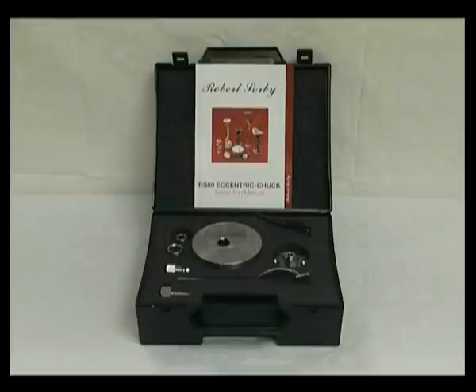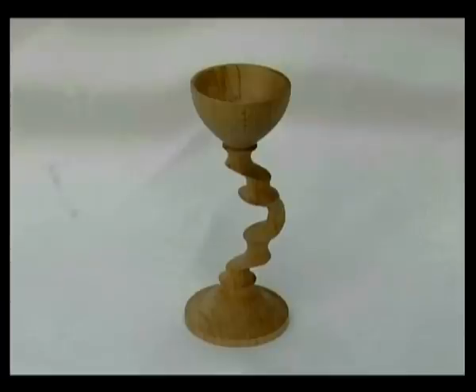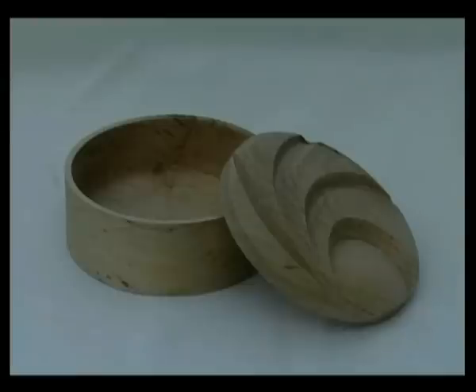In this presentation we will take an in-depth look at the Robert Sorby eccentric chuck with all its component parts. We will make four different projects of varying complexity, using all the eccentric chuck's various holding methods. The four projects are: an offset stem goblet, a three-sided bowl with a cloverleaf centre detail, a cabriolet candlestick, and a scallop lidded box.